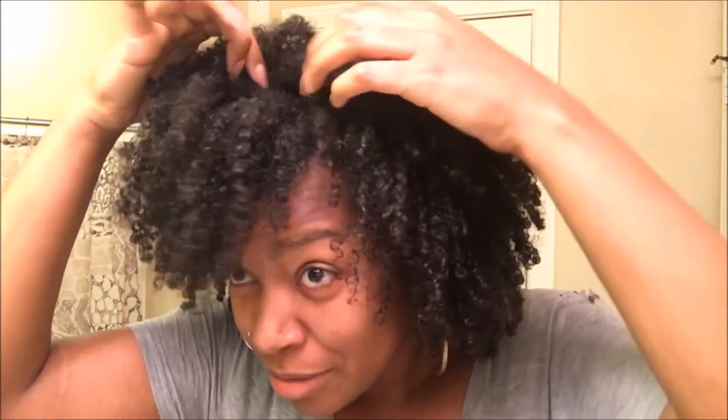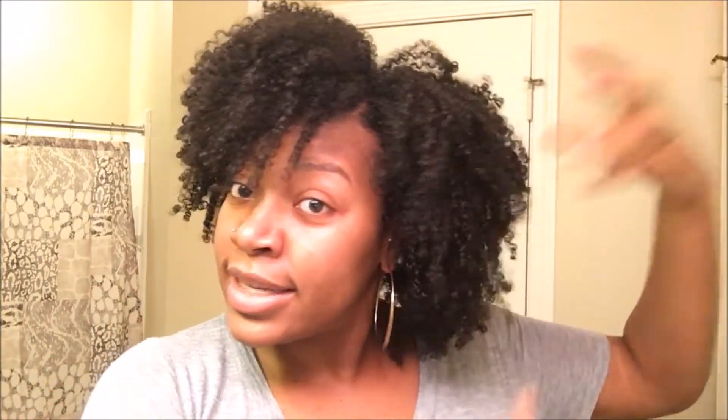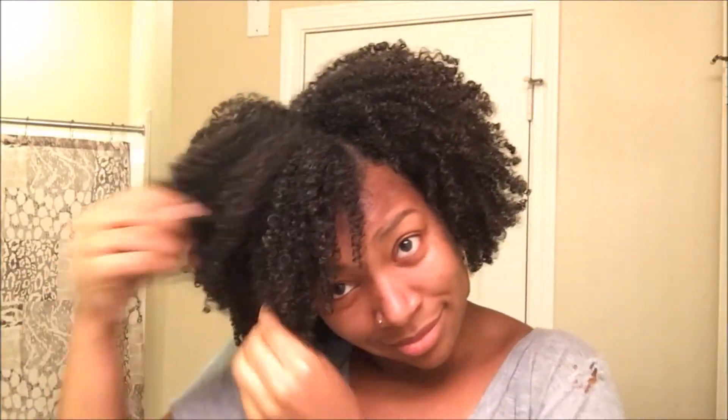I like to do it like this — I just take my fingers and flip out the roots a bit, separating until it's how I want it to be. I'll pick my roots a bit if I need to, but as the days go on I tend not to need it anymore because it just keeps getting bigger. This is fourth day hair, by the way — fourth day since my wash, for anybody interested.